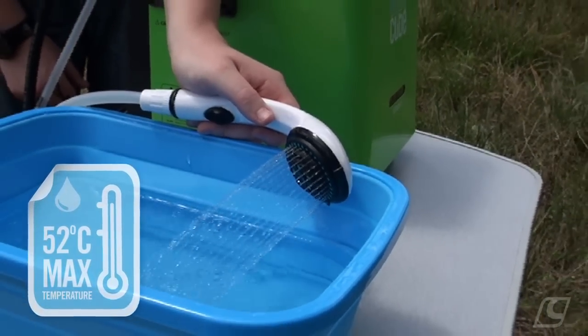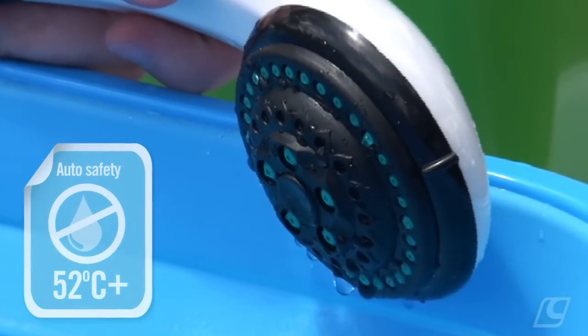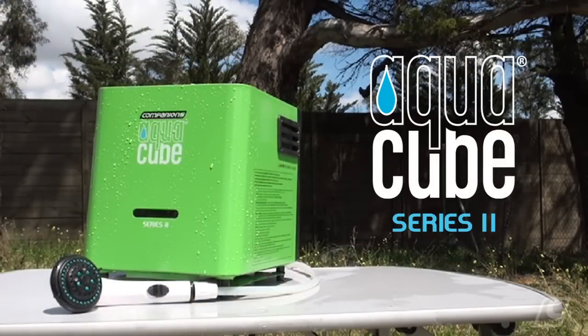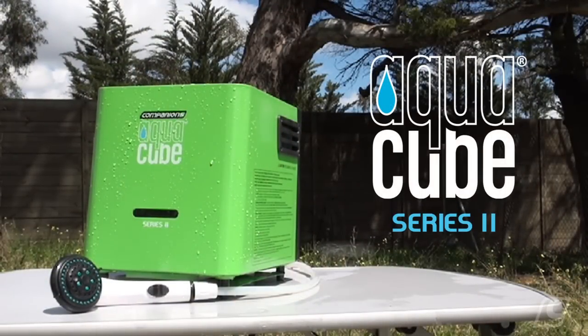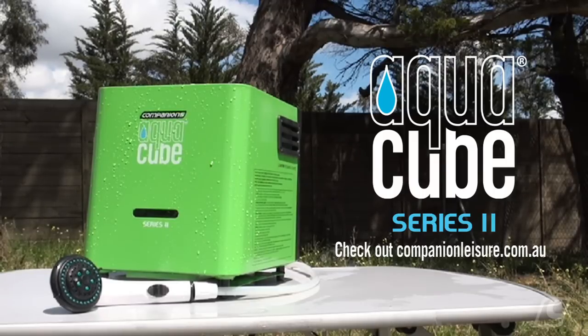If the maximum temperature is exceeded, don't worry — the Aquacube has a built-in safety switch that activates when the water gets too hot. For more information on the Aquacube Series 2 and the full range of companion products, check out companionleisure.com.au or visit your local outdoor store today.